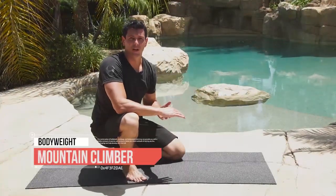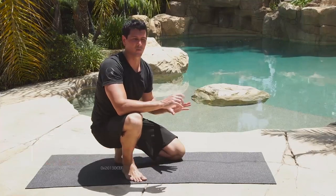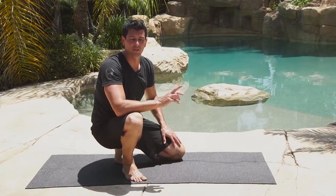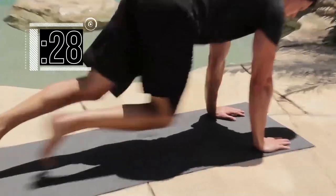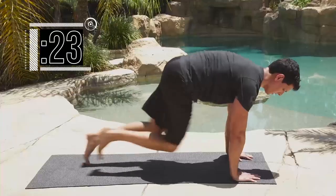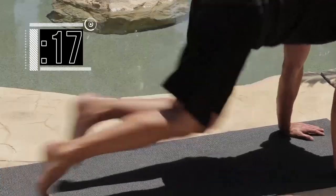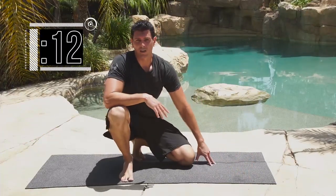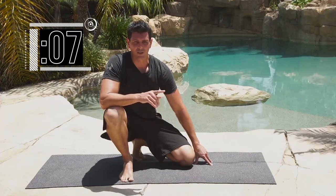Time for the mountain climber drill — this is a pretty fast exercise. Get into your plank position and run your feet, trying to get your knees in line with your elbows. We're going 20 reps on the 30 seconds — one rep is both feet going — and go. Completing reps 1 through 20. Remember: both feet need to hit the ground to count as one rep, so you're technically doing 40 individual foot movements.